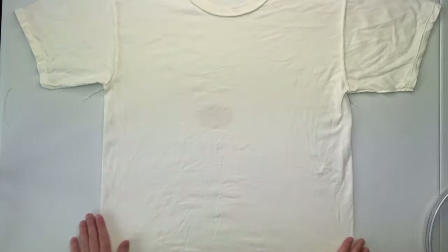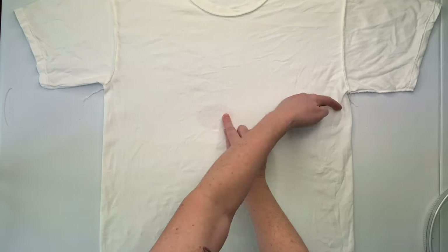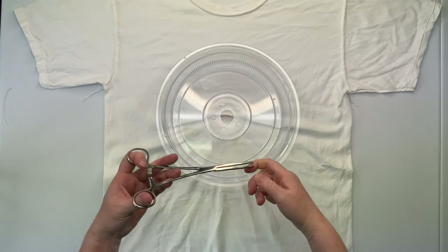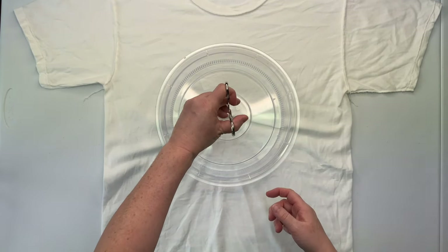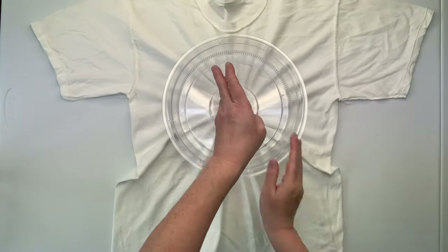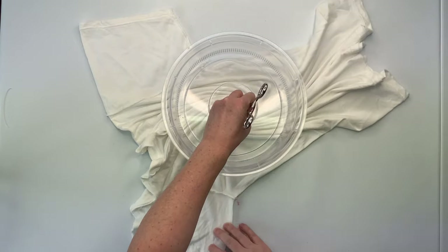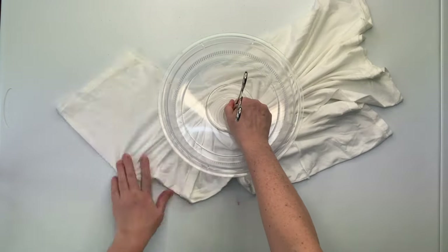I'm going to be making a spiral for this project. So I smooth out as many wrinkles as I can, and then decide where I want the center of my spiral to be. I'm making a center spiral on this one, so I give that area a little pinch, and then I'm using a microwave splatter guard and a hemostat to create my spiral, and this is how I make them.